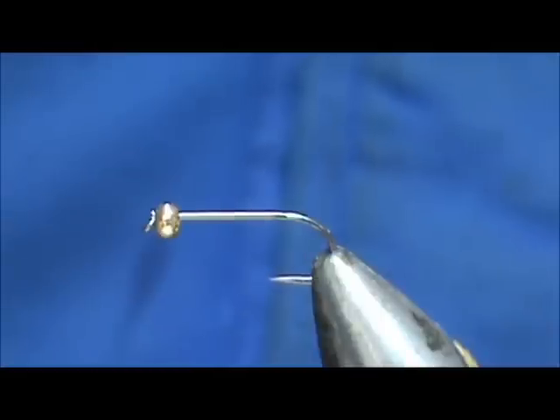Welcome back to another edition of Fly Tying with Jim Ashura. Today we're going to tie a Trout Hammer.